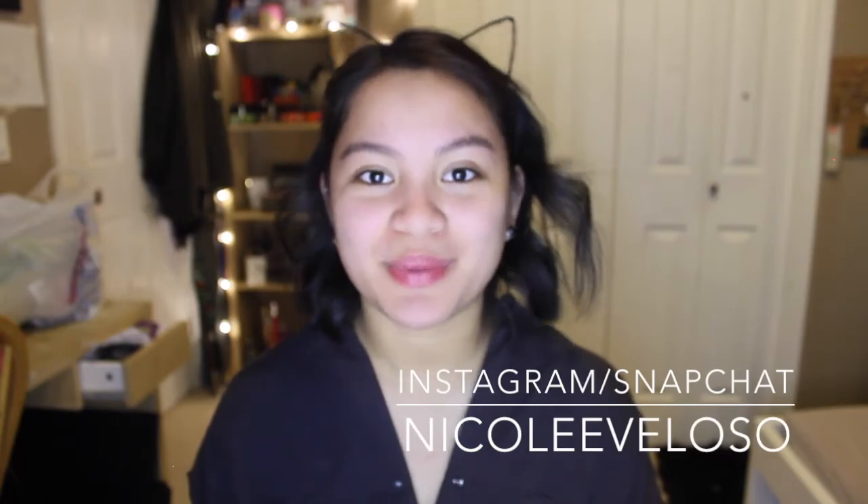Thank you guys so much for watching, I appreciate you being here. Thank you for spending some time with me today. I hope you're having an amazing day - don't forget to subscribe, it would mean a lot to me, and don't forget to add me on my social media especially Instagram. I hope to see you next time, bye!